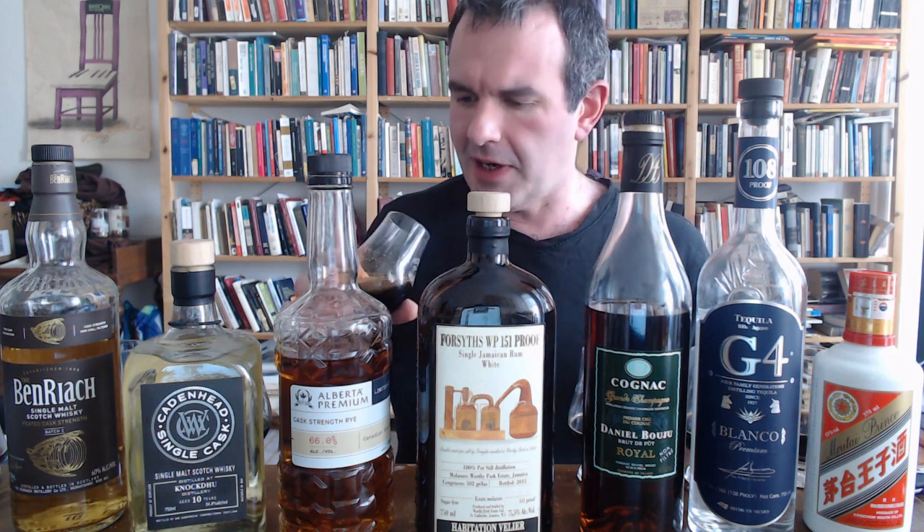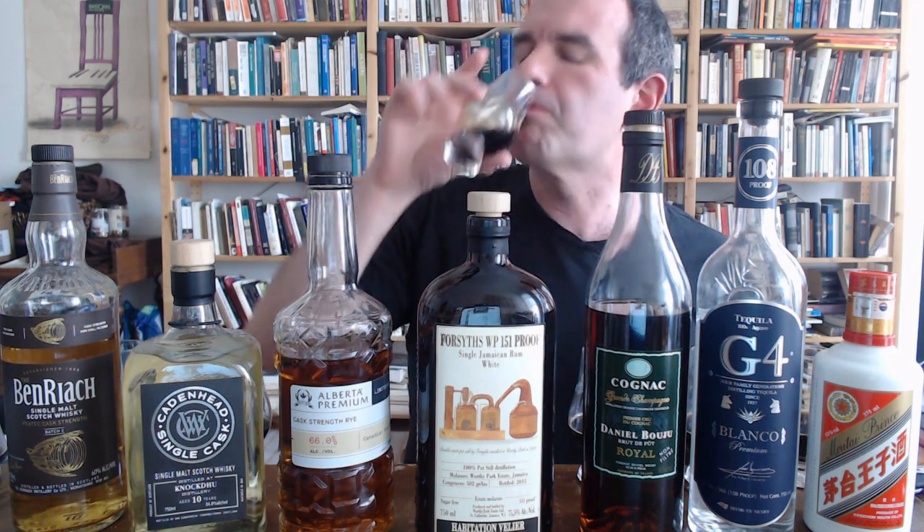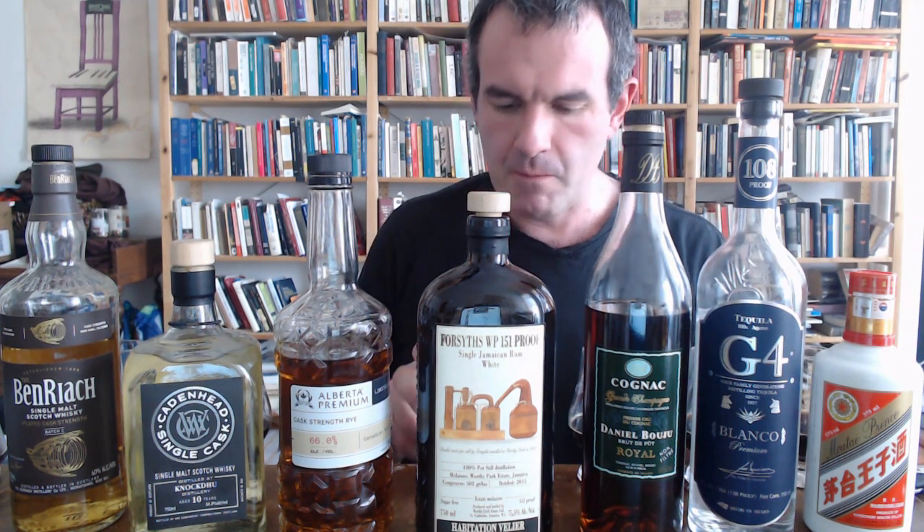It doesn't have the sort of delicious novelty of the peaty thing, but God this is good. These two are now the ones to beat. Let's move on to the fun stuff — the stuff that is not grain-based. So Worthy Park 151, fermented forever, a zillion esters per parts per million, bottled at 75.5% alcohol. Let's see what that does on the nose.